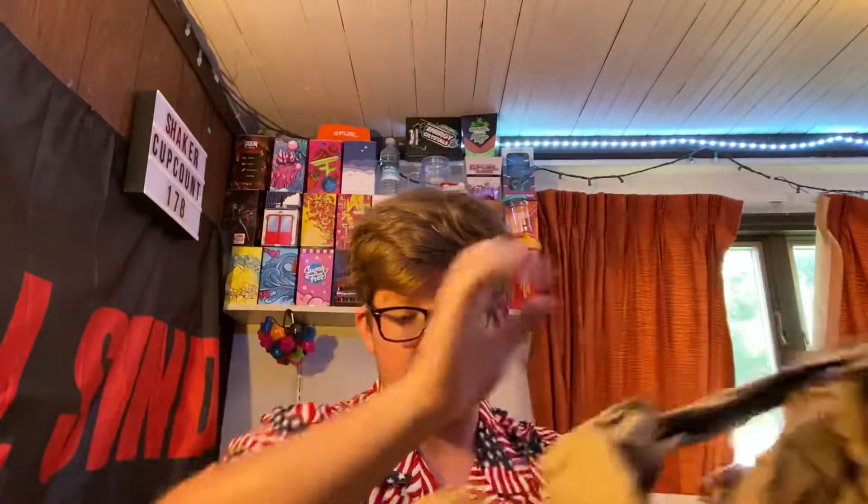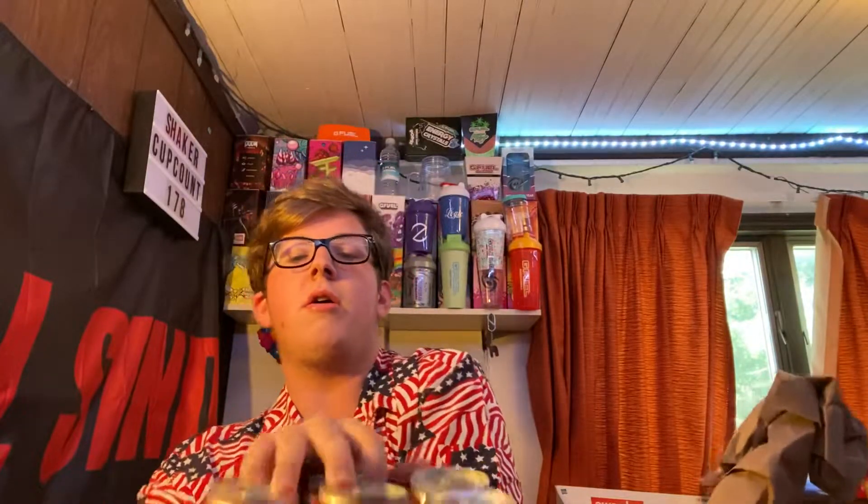I opened this upside down, so all these cans are just going to end up coming out. Actually, I didn't open it upside down. This is the first thing, and then this is the second one. Let me see if I could actually pull this out. There we go. This is a lot. I got 24 cans — that's what I got sent.